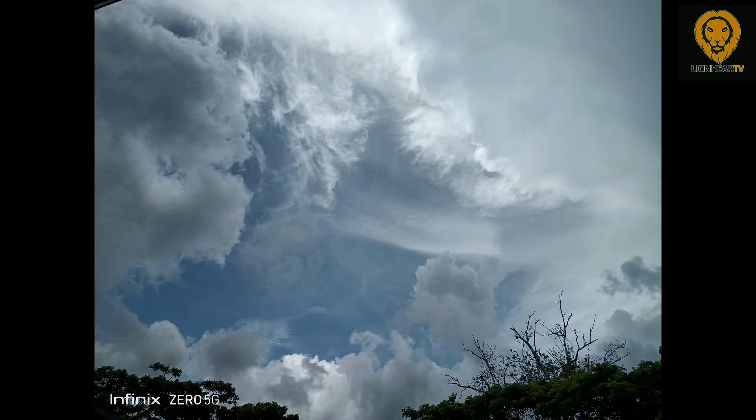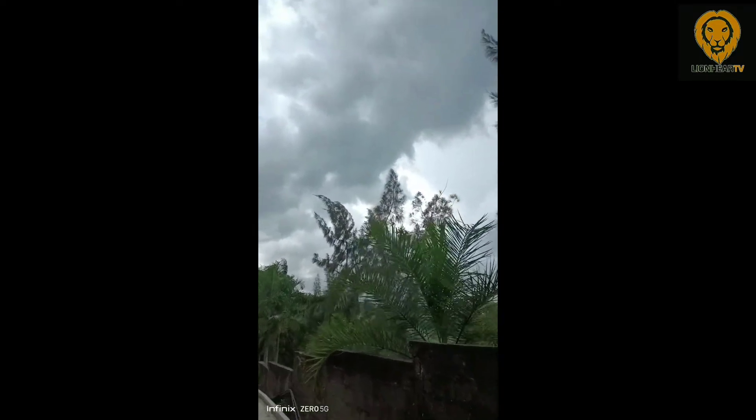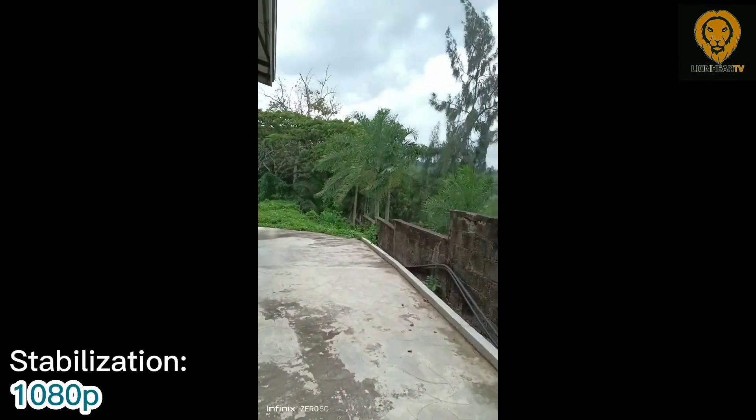For selfies, the image capture looks solid. The details and colors are on point. Dynamic range is not bad but it lacks autofocus. Portrait shots using the front camera are underwhelming and tend to be overexposed sometimes. For video, there is not much noise and color rendition is better. The selfie video looks clean and the details and dynamic range are solid. There is stabilization across all camera sensors, limited to 1080p.